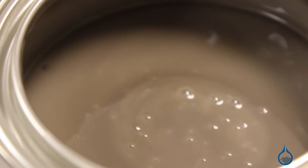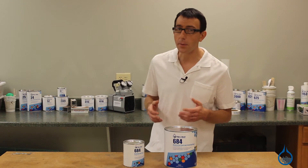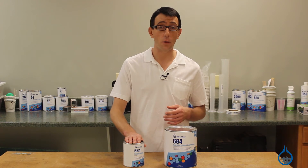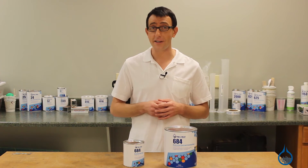It can be used as a sandable base coat or sprayed unthinned into molds using a gel coat cup gun. However, many people still do prefer to thin gel coat. If you want to thin our 684, you'll need to do so with styrene thinner. Never thin gel coat with acetone, because acetone will actually degrade the resin.